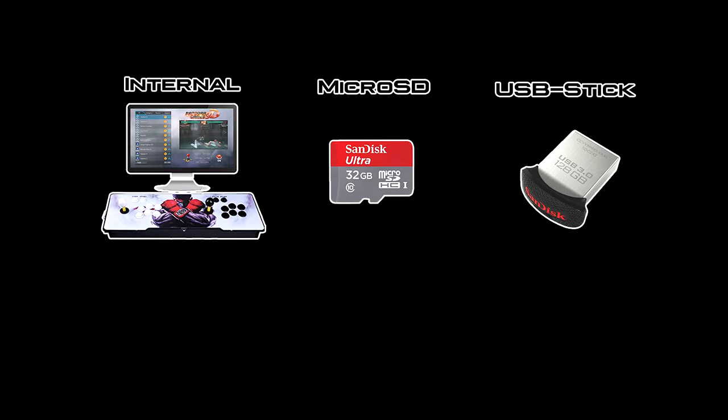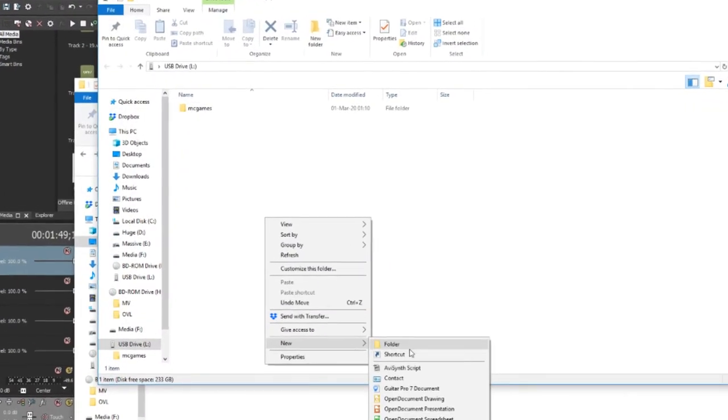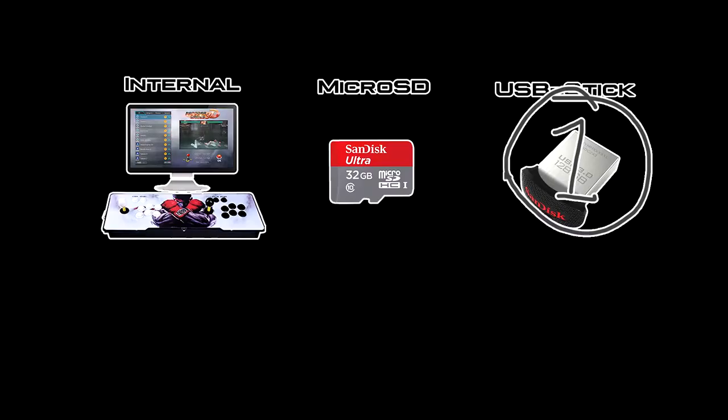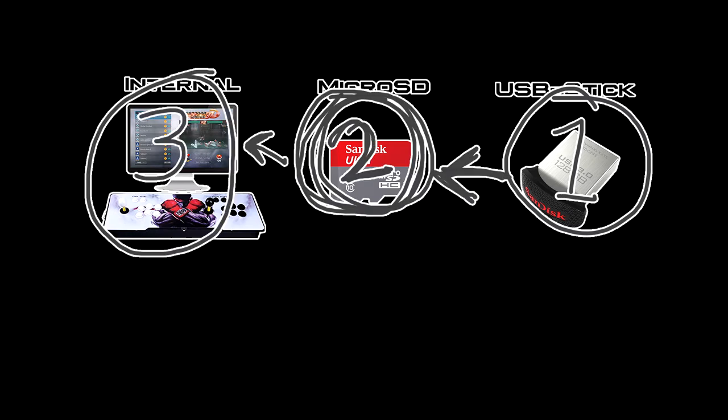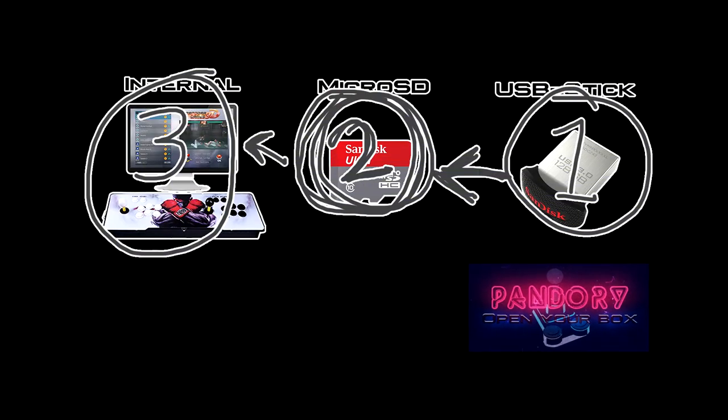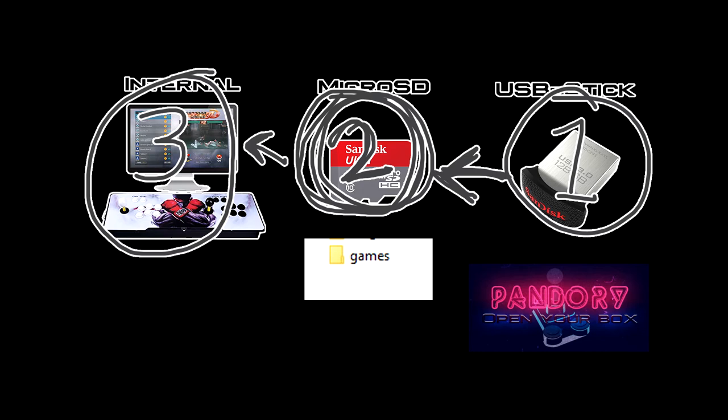When installing games, it goes to the closest games folder from the source of the MCGames folder, which Pandora creates — USB stick first, then microSD, then internal. If you have no games folder on the microSD but the Pandora installer is on the USB stick, it'll skip the microSD and install onto the internal drive. If there's a games folder on the microSD and install files on the USB stick, it will install there.